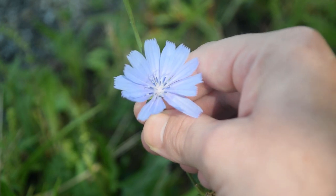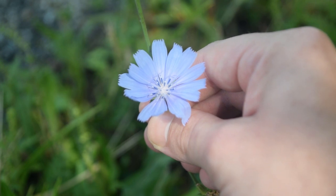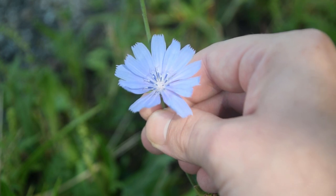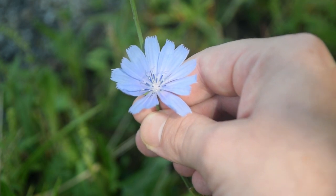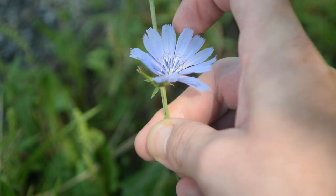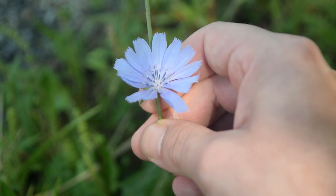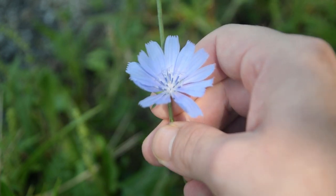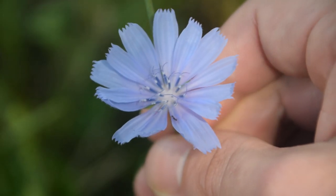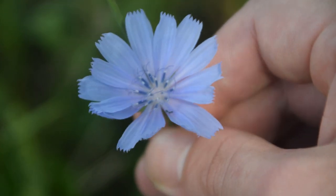First and foremost, what you're going to notice is these very striking light blue and indigo colored flowers with multiple petals — anywhere from 10 to 15 petals on each flower. Another thing to notice is all these little ridges and indentions that we can see along the top of each one of the petals. Right here we can really see all these little indentions, and notice how they are on the top of every single flower petal — every flower petal has these.